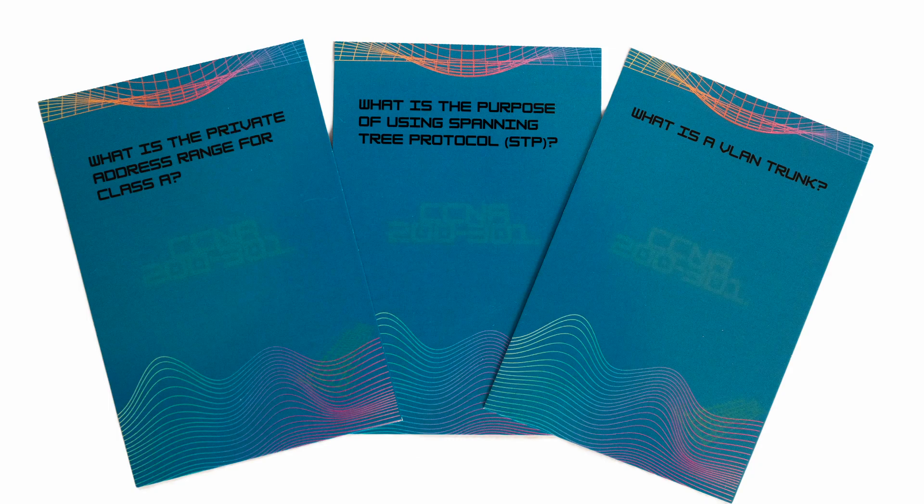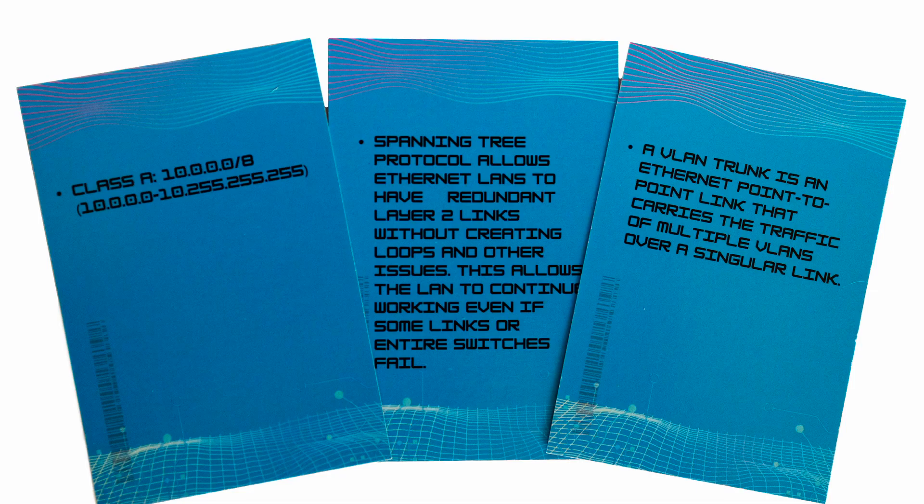There's a hundred cards in the deck, but there's more than a hundred questions and answers because a few of the cards have multiple questions and answers on them. If you're interested in the cards, there's a link in the description to Amazon. You'll have to click on the 'see all buying options' in order to add the deck of cards to your cart.